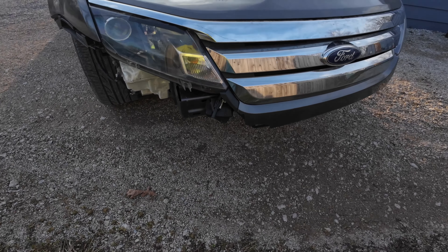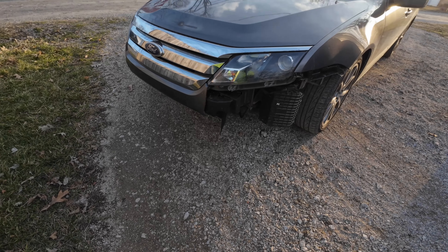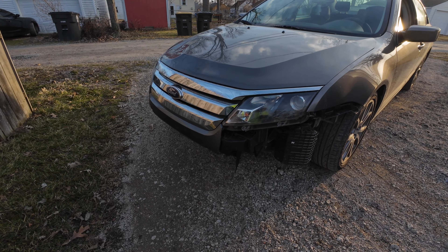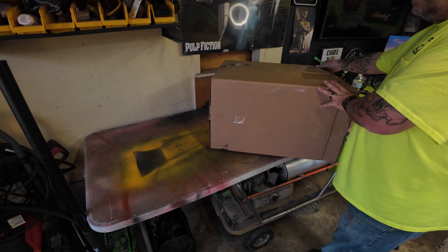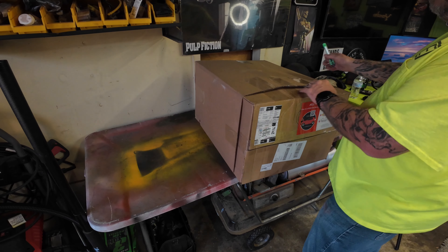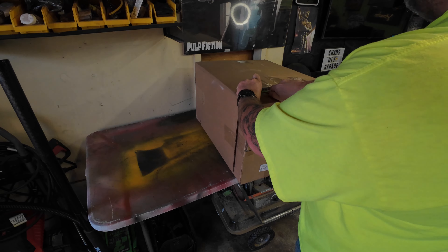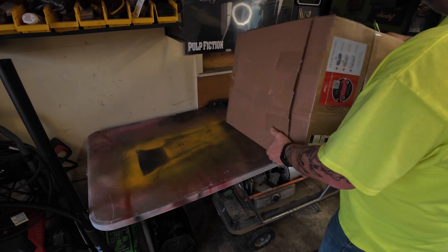I ordered a hood and it just showed up today, and it came folded up in a box. So let's go check this thing out and see what we got. Here's the box — as you can see, it's folded up and this is from a company called Fit Parts. It looks pretty simple.